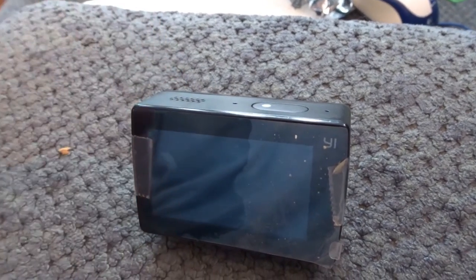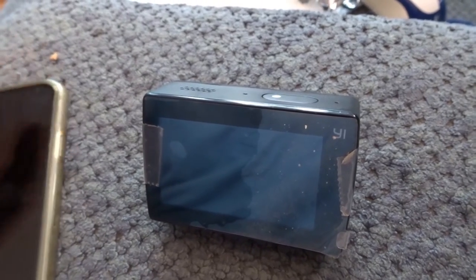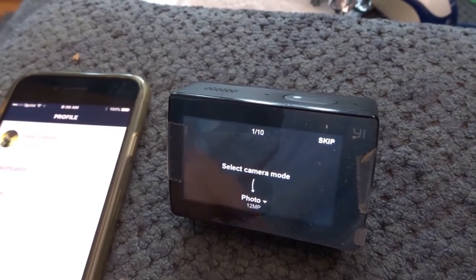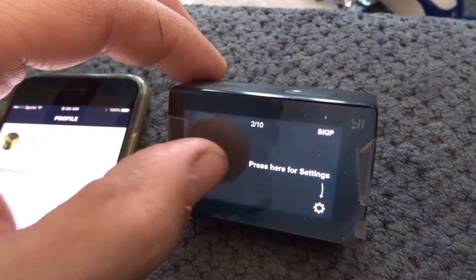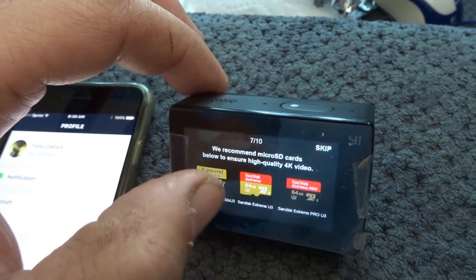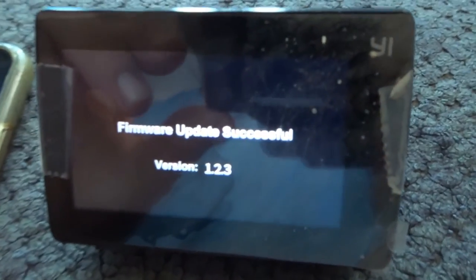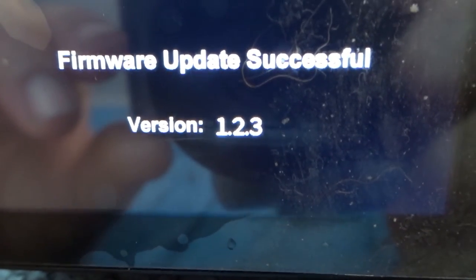Give it a couple of minutes and we'll be fully updated. With the application here, I'm ready to go. So all we got to do is just go through the 10 step process and you won't see that again. So there it is — firmware 1.2.3.